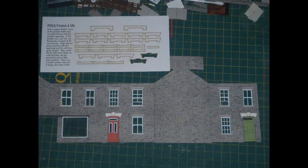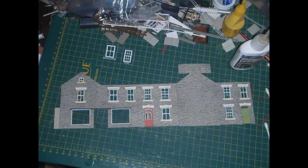This kit provides laser cut window sills and lintels. These are optional, as the printed wall does include printed sills and lintels, but obviously the laser cut parts provide a better effect being actually 3D, so I went ahead and used them, gluing them over the printed sills and lintels. One note: if you're going to use the bay window, which is another optional feature, you shouldn't glue on the laser cut sill and lintel for the window over which the bay window will go. This isn't made clear in the instructions — I glued on all of the laser cut sills and lintels, so I ended up not bothering with the bay window.